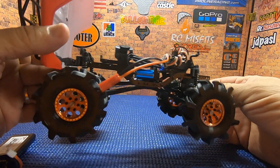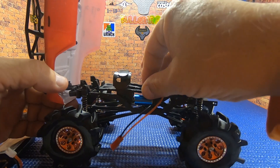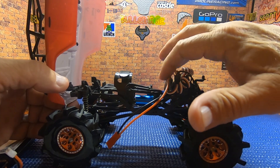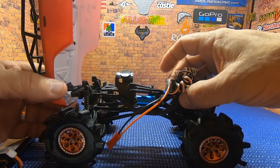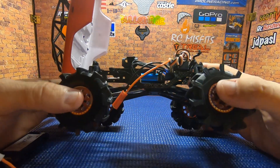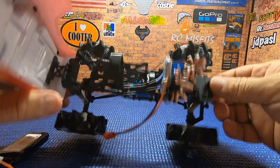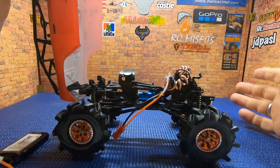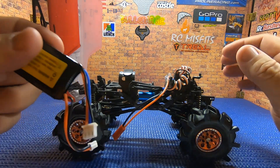I got this thing all put back together. We routed the sensor wires, the ESC is up here, and the little four-channel receiver — all of that fit right back on the stock electronic tray. It fits pretty decent. We routed the antenna wire down the side of the frame.